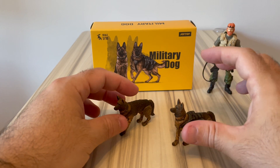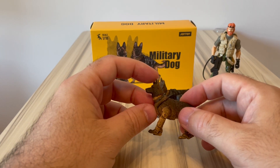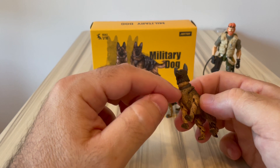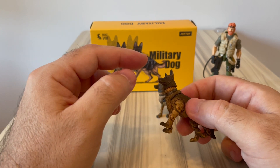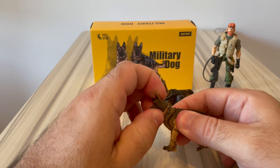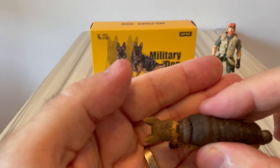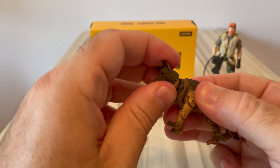I would have preferred to have both with the vest and pouches, but it's acceptable. Decoration-wise they are exactly the same, so I'll be reviewing just one of them. I do recommend putting these in some warm or hot water to loosen the joints a little. Also, you probably have to fix the joint on the neck - that's one of my complaints. I disassembled it completely and reassembled it, and now it's looking much better.